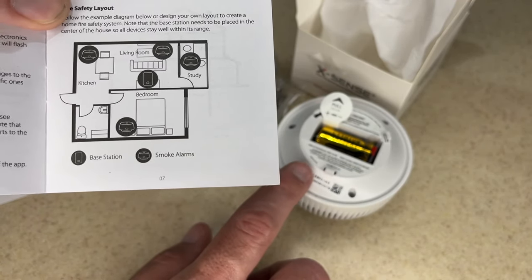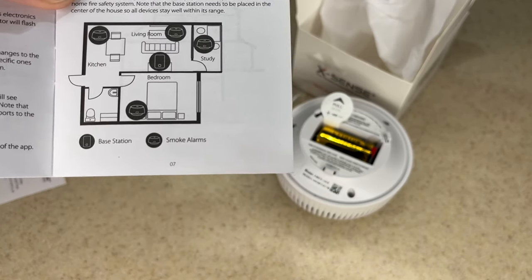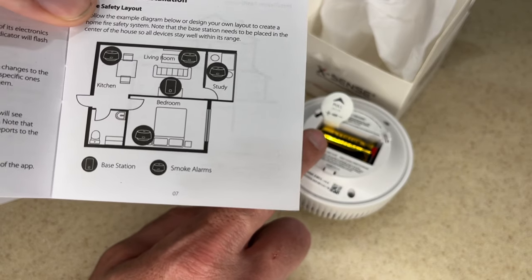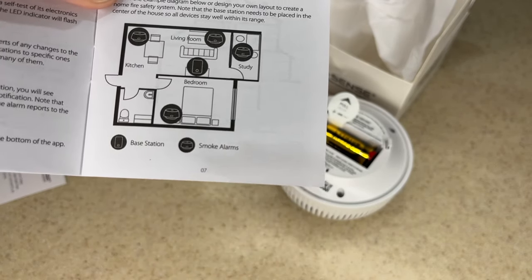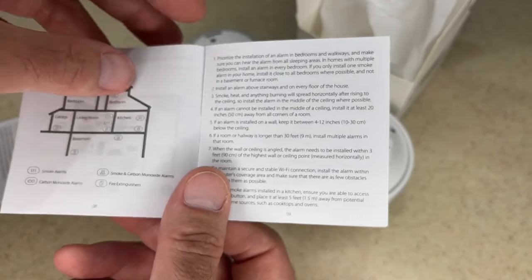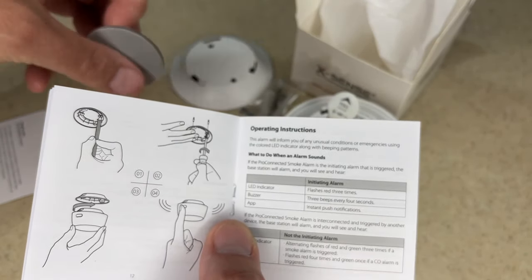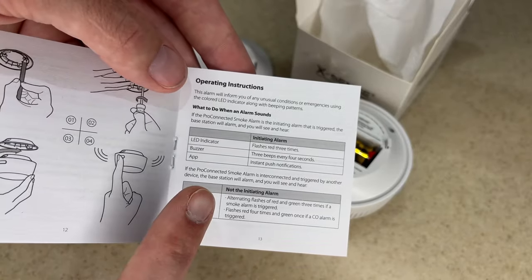If you want an interconnected smoke alarm system, this is a great way to go since you don't have to wire anything — hiring an electrician to do any work would cost a tremendous amount of money. This is a much more budget-friendly option. Here's another diagram about positioning, and this page talks about mounting — you can mount with screws or with the double-stick adhesive.